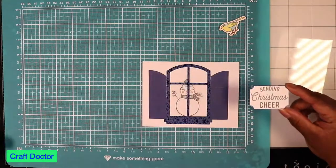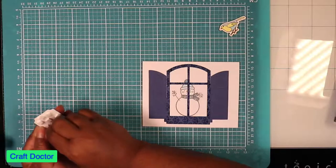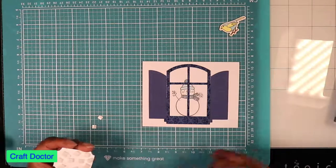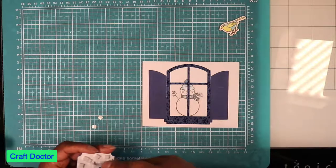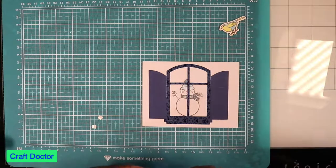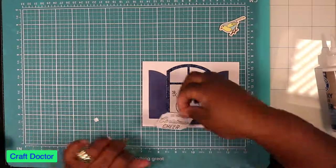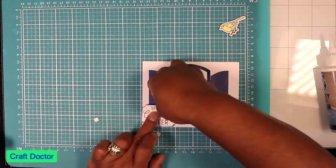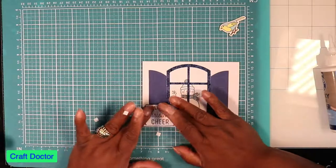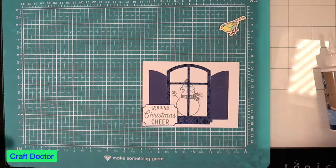I put some pop dots on it so I can raise up the image. I've learned the trick that most pop dots you use are for height, not to stick. So I don't take off all of the little pop dot backings — I leave some of them on, because it's really height that you want. If you strategically place them, the ones that stick down keep it in place and the rest is used for height.